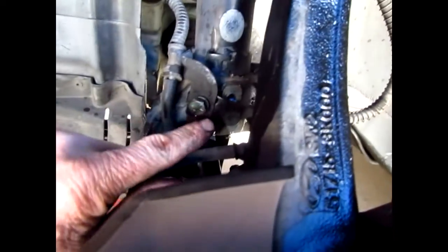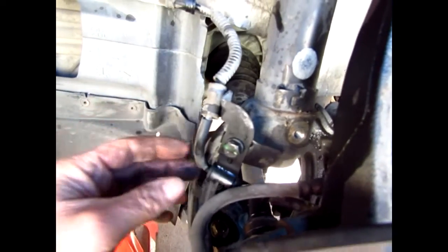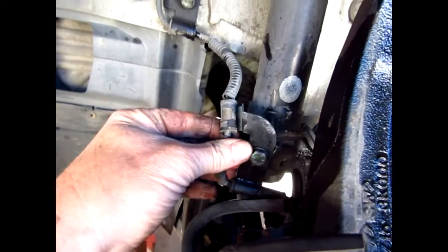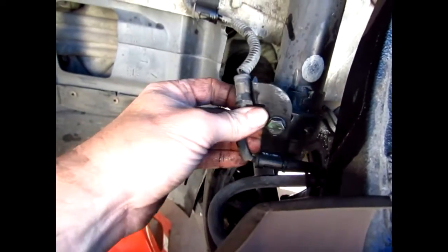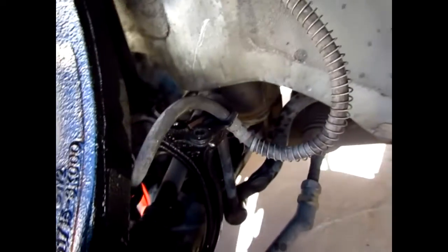On the brake lines: this front bracket — the one toward the front of the car — you can leave it on. The bracket that goes on to the wishbone is a 12mm. Then on the one in the back I got that off too.